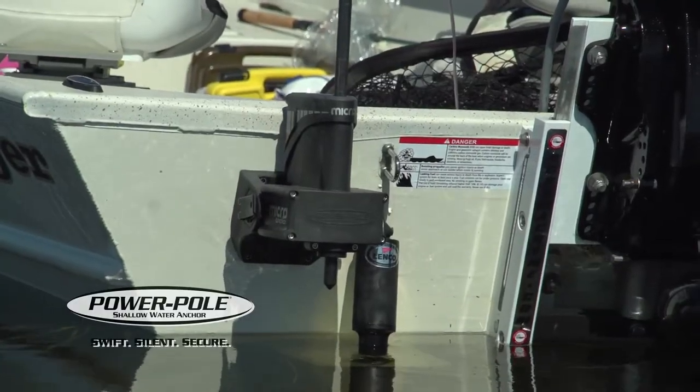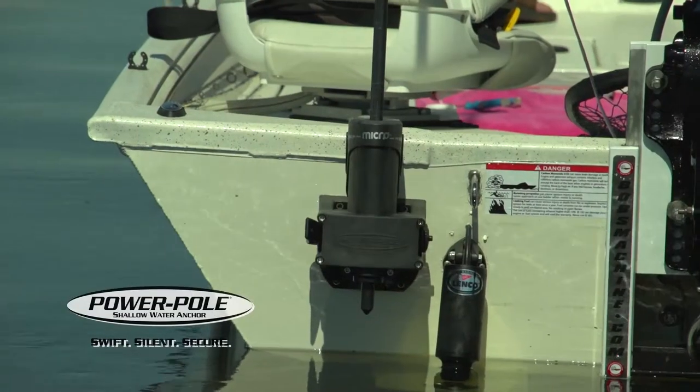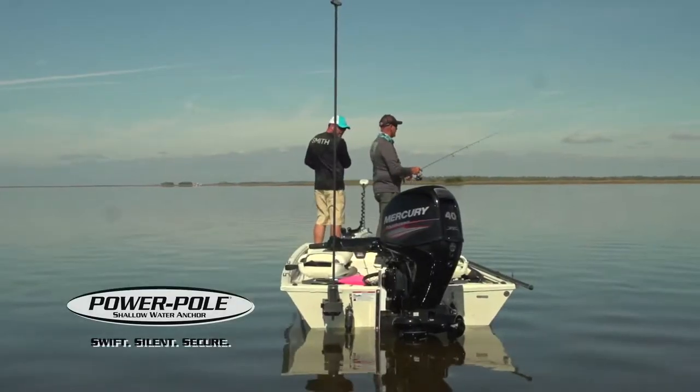What I like on these little boats, that little micro back there is so affordable and it does such a great job.